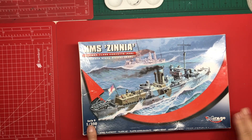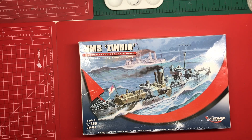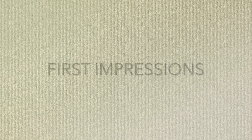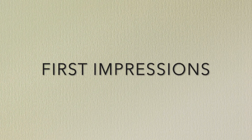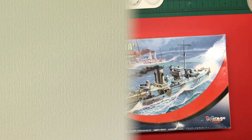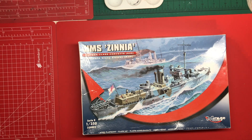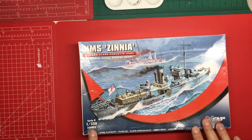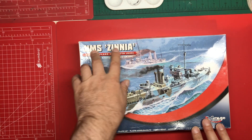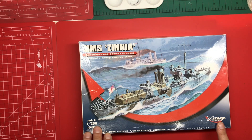HMS Zinnia, 1:350 scale, Mirage Hobby. Let's take a look. Hello and welcome to Model Kit Stuff. In today's first impressions video we are looking at this ship kit. It's in 1:350 scale and it's of a Flower Class Corvette, in this case HMS Zinnia, by Mirage Hobby.